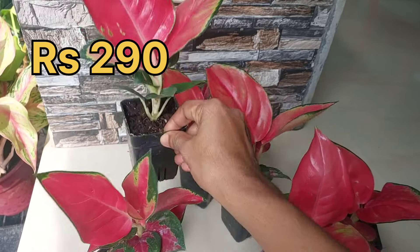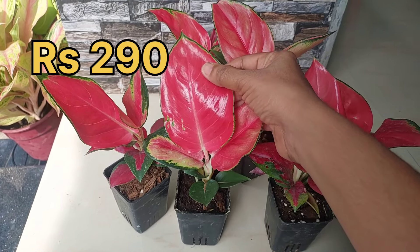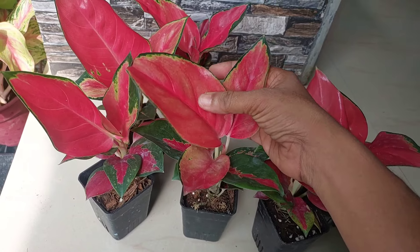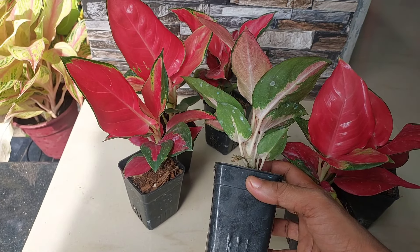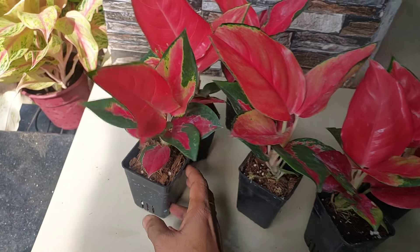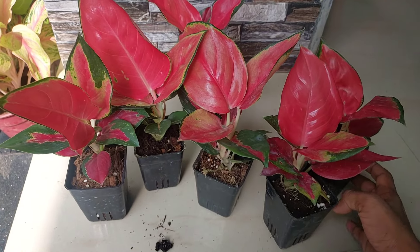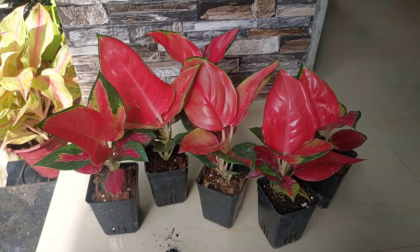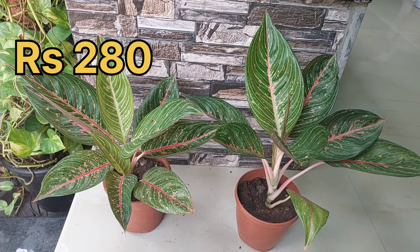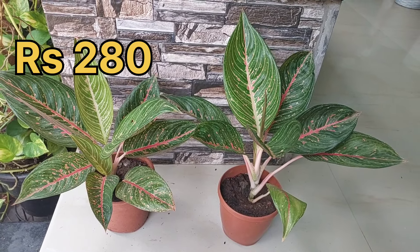We have made a video of the narrow leaf — that is a good variety. Check that video. We have made a video of the $290 plants. All of the healthy plants — we have made a video of the Black Legacy. This is the price of the Black Legacy.